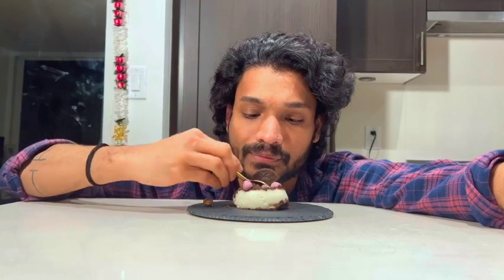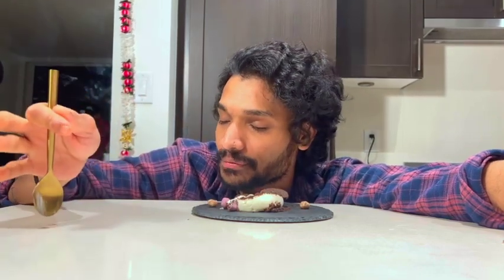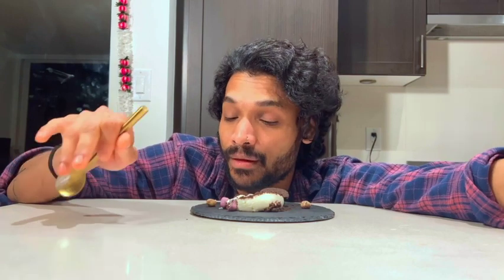Super simple and easy. Thank you so much for watching my recipe — I hope you liked it. Please try it out and let me know in the comments how it went. Please like, share, and subscribe. I cannot wait to dig into it now. See you in the next video!